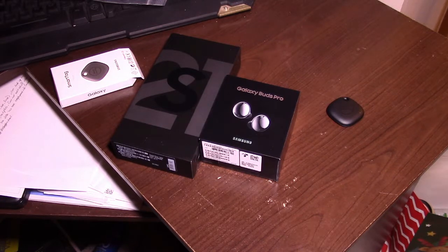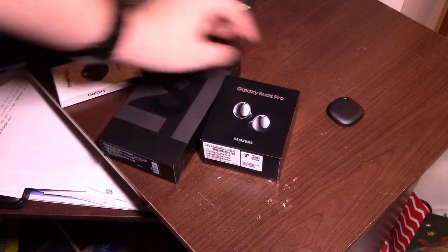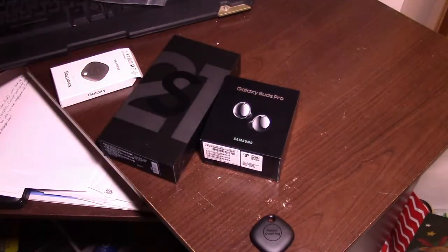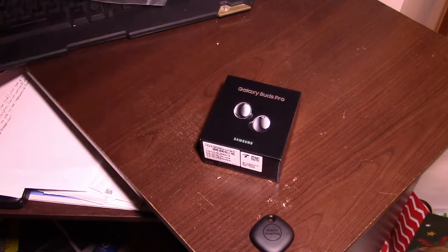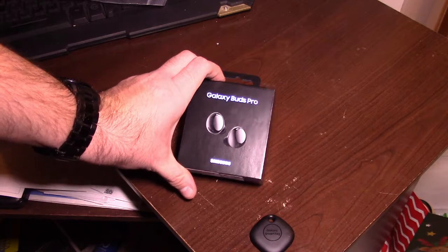Anyway, moving on. We're going to leave the S21 Plus for last. You can put a key ring on it, you know the deal. Let me move the S21 Plus out of the way for a moment, and now we have the Galaxy Buds Pro.